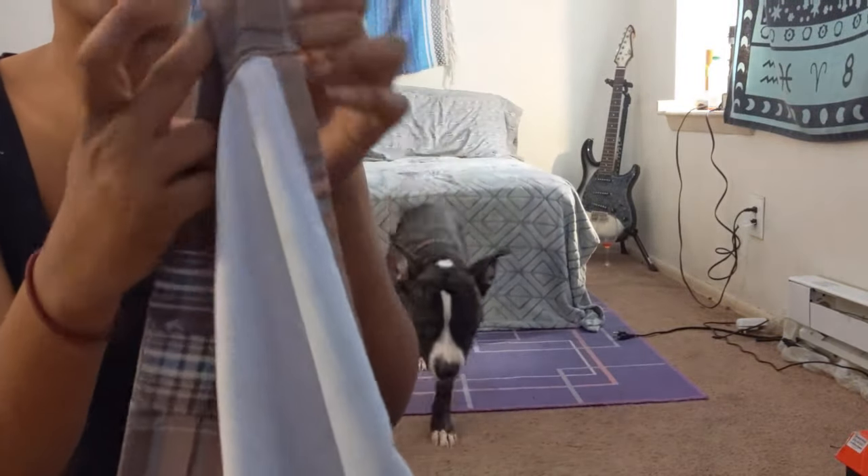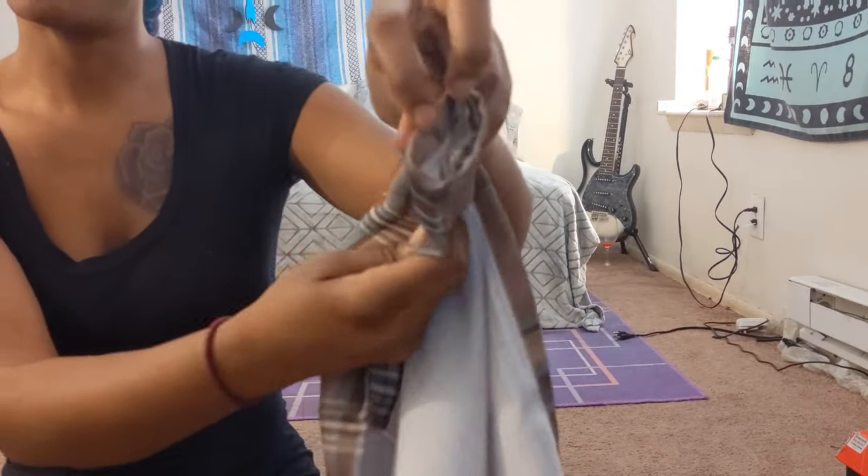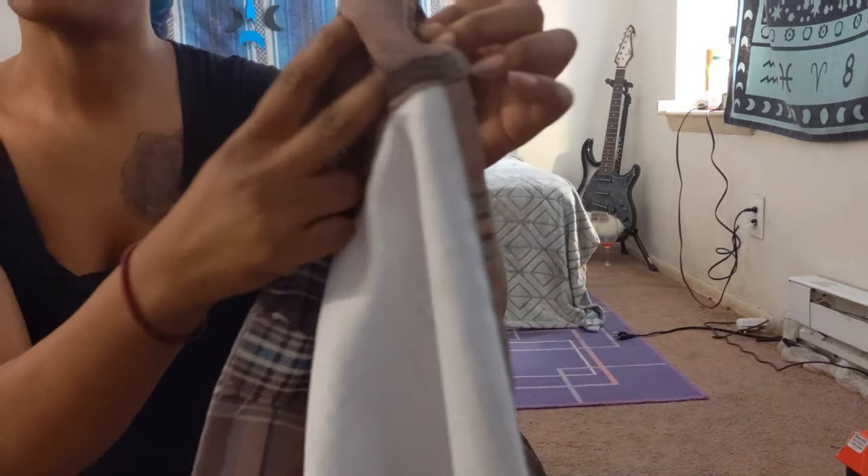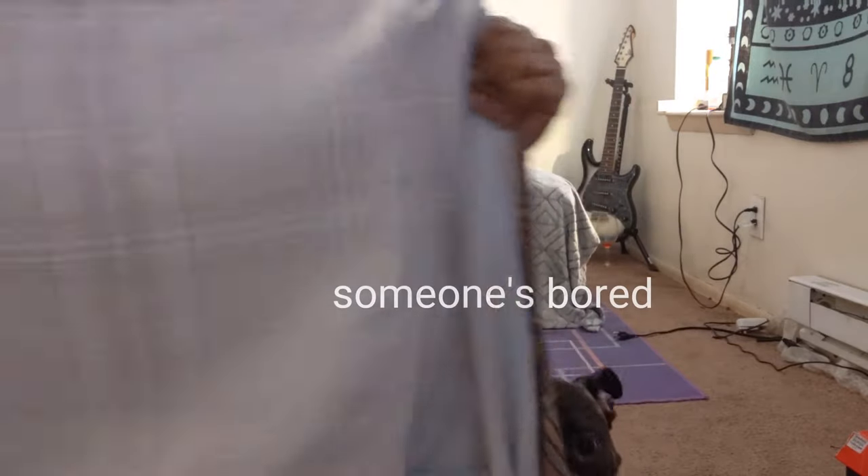First thing I just want to show — this is like the loop, the part where you put your curtain rod through. I wanted to keep this part because I feel like I can do something with it, so I'm going to cut that off. And then I'm pretty much going to cut out my measurements.